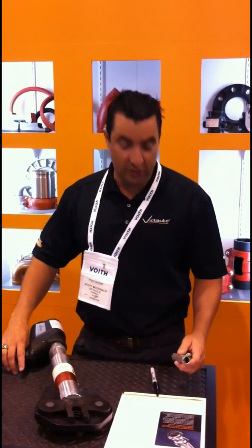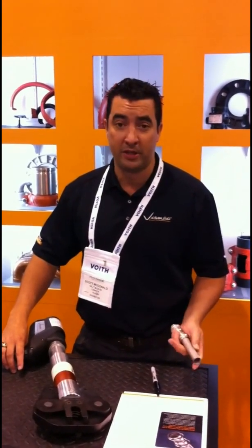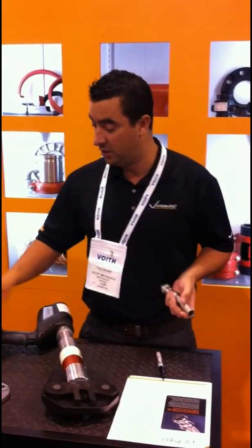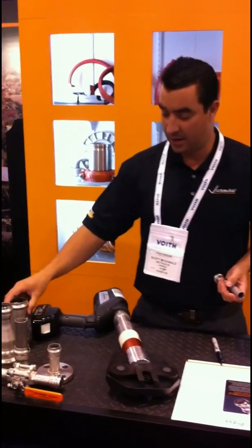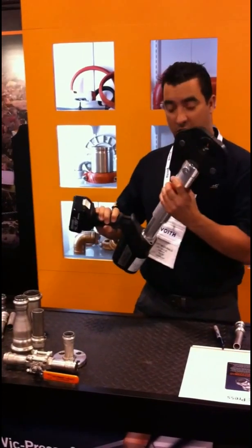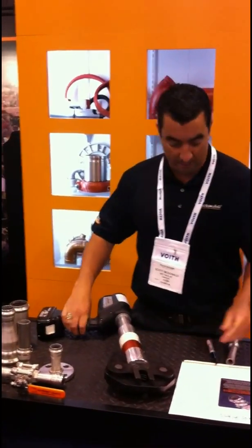VicPress was introduced a couple of years ago. It is a small-bore piping system, 304 and 316 stainless steel, from half-inch up to two-inch. And it's ultimately assembled with one of our VicPress guns in seconds versus minutes.